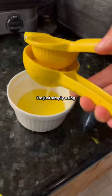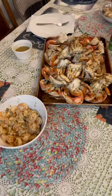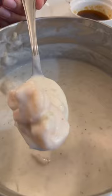For the dip, I'm simply using salt and pepper with lemon and it's delicious. And yeah, that's dinner. I'm going to go ahead and put some coconut shrimp and garlic shrimp on my plate.